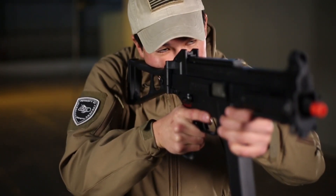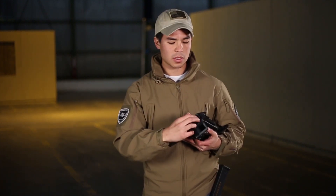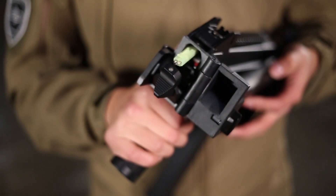The battery compartment for this gun is cleverly hidden in the receiver itself. Once you fold the stock to the side, you'll have a trap door that gives you access to the battery compartment. Do keep in mind it is a narrow compartment designed for a stick-type battery or a very small LiPo.